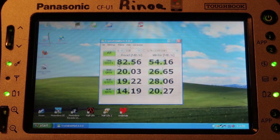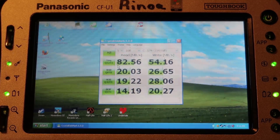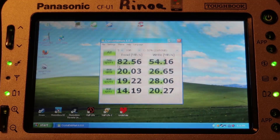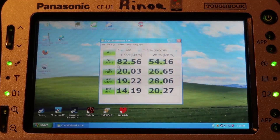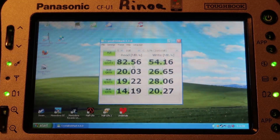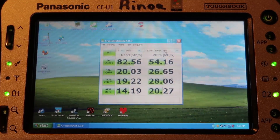That old one had an unfair disadvantage because it was failing and having a lot of sector issues — reallocated sectors and stuff like that. This one is a fresh new SSD and isn't having hardly any issues.